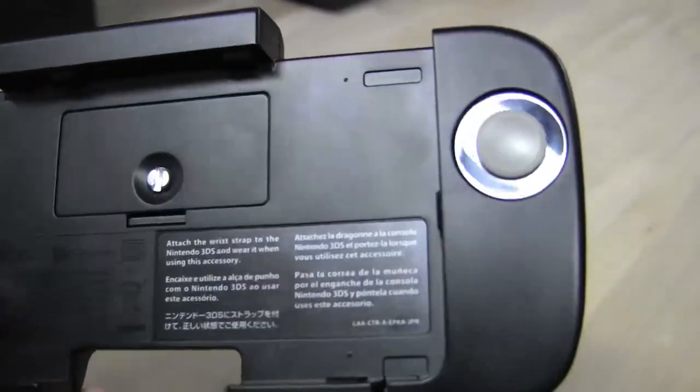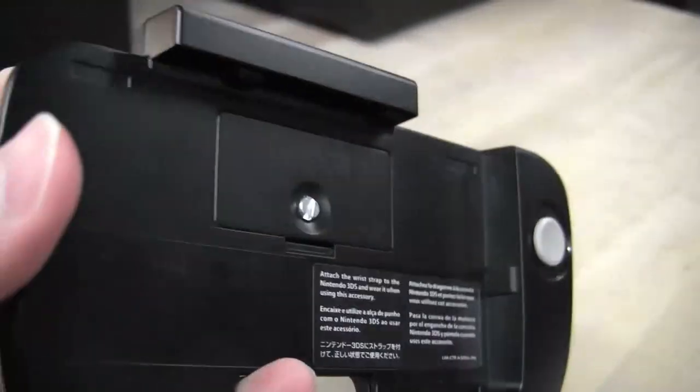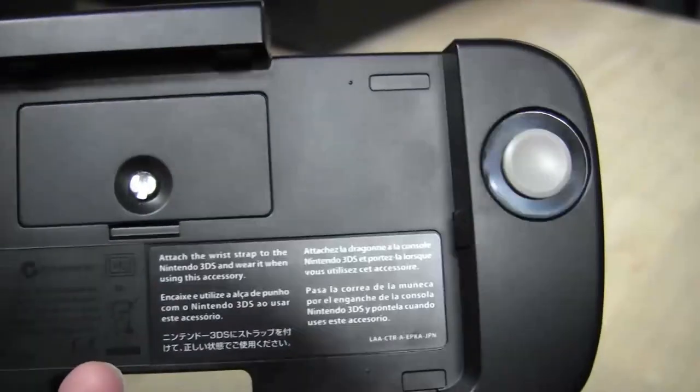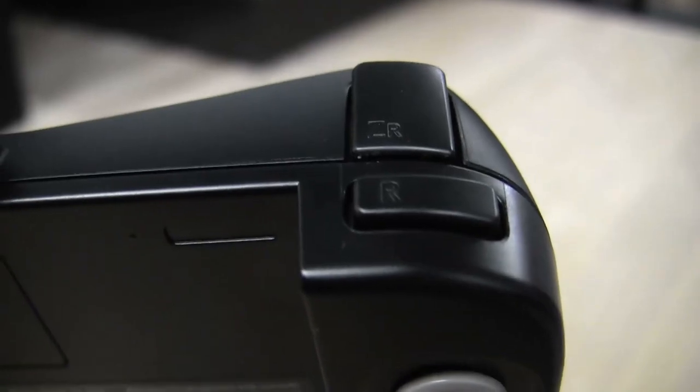But fear not, Nintendo decided to fix this with an accessory. This is the Circle Pad Pro. The device actually only takes one AAA battery. It says in the manual that it can last you 480 hours. I don't know if that's true yet — I've had the thing since the day it came out, and it's still working fine, and I've used it quite a bit.